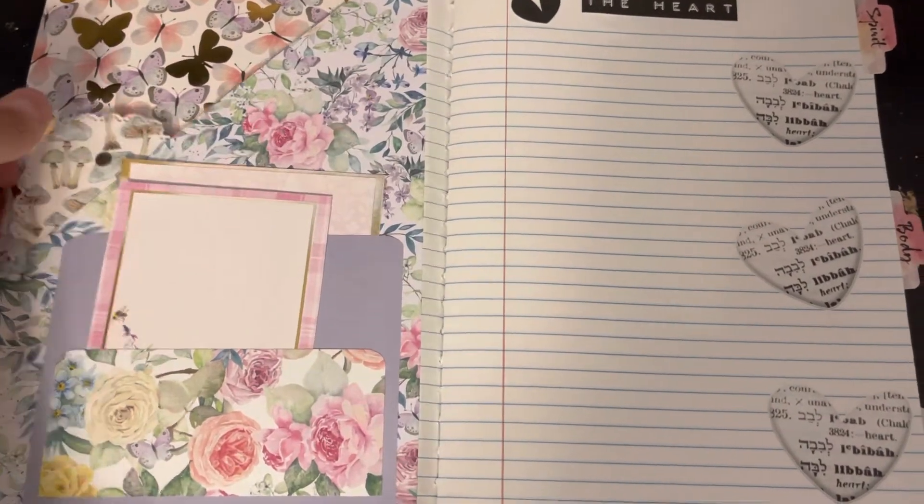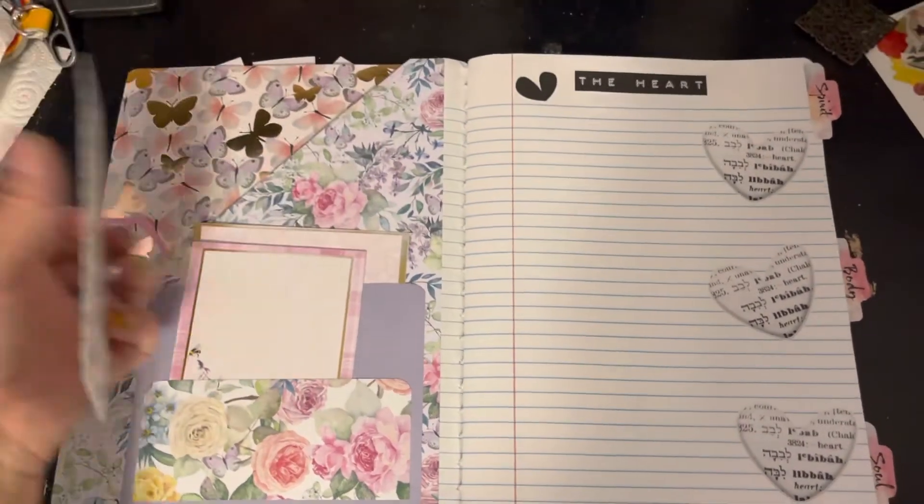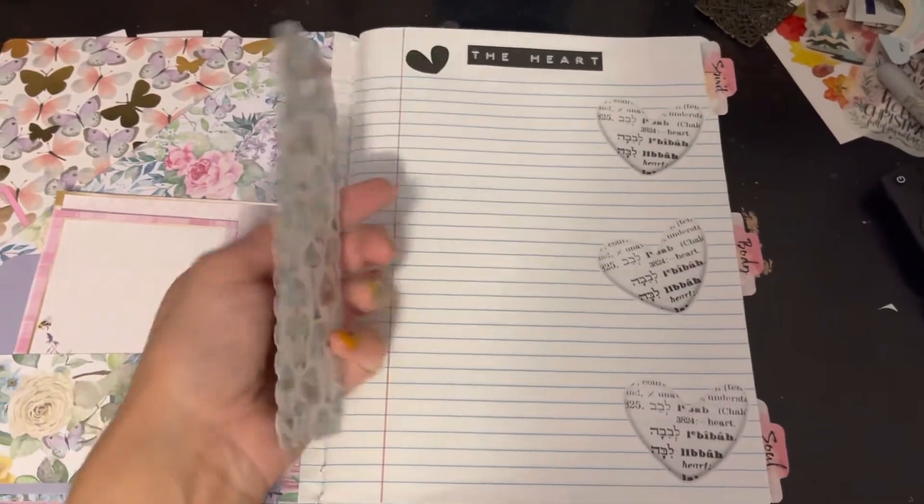Right here I'll eventually put like a calendar or something. Look at this one — how beautiful is that bookmark? This was a gift.